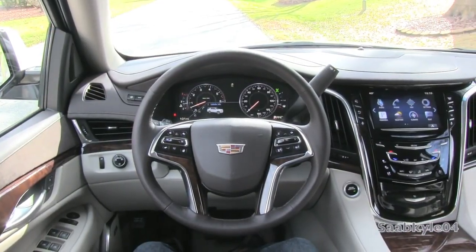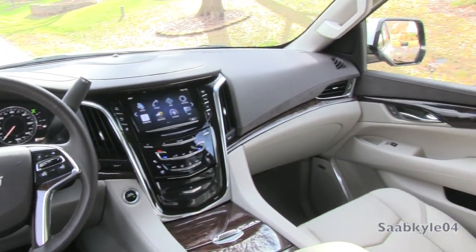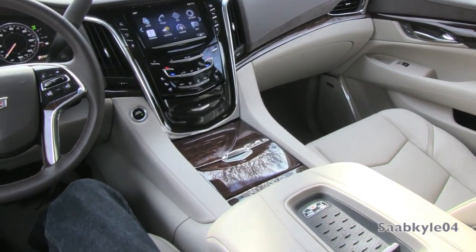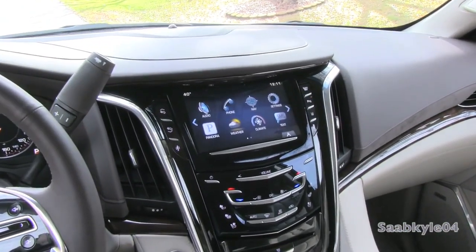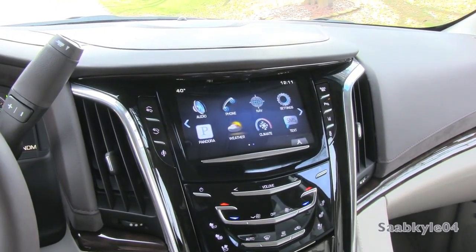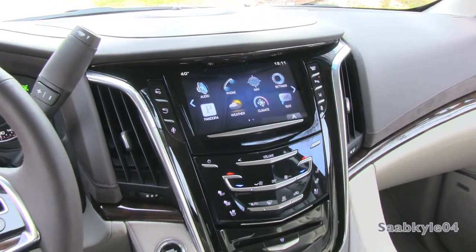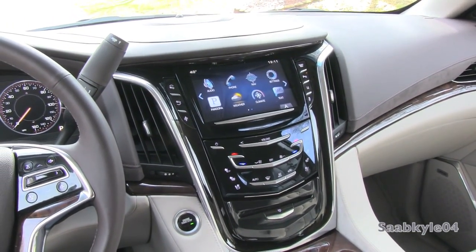The Escalade comes standard with a premium Bose 16-speaker center point surround sound system with unique audio pilot technology that works to cancel out exterior noise to help quieten the interior. All media and entertainment is routed through the Cadillac CUE infotainment system, otherwise known as Cadillac User Experience — an 8-inch touchscreen that incorporates haptic feedback and a whole host of features.